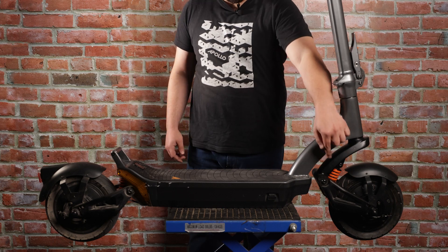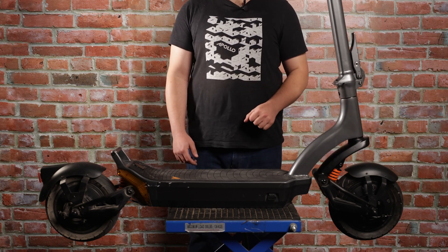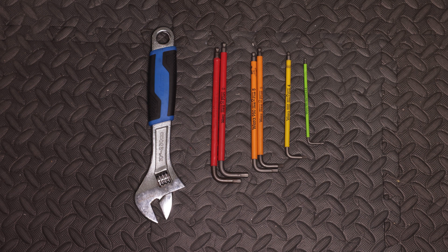Today we're going to be changing a front suspension on the Apollo City. The tools we need for this repair are an adjustable wrench, two six millimeter Allen keys, two five millimeter Allen keys, a four millimeter and a 2.5 millimeter Allen key.